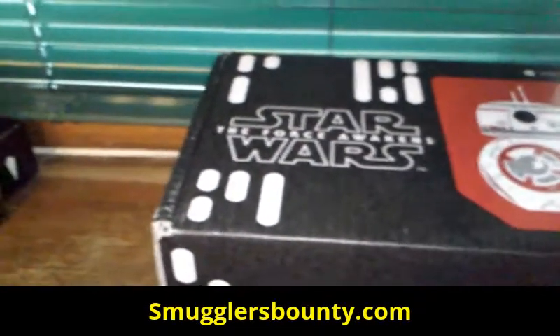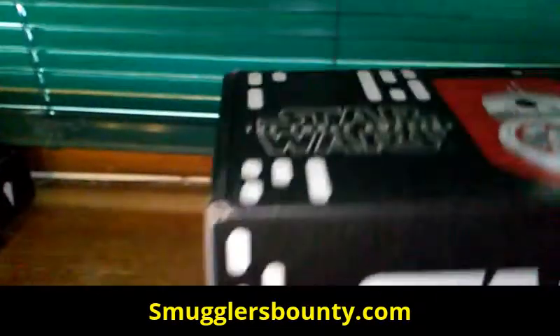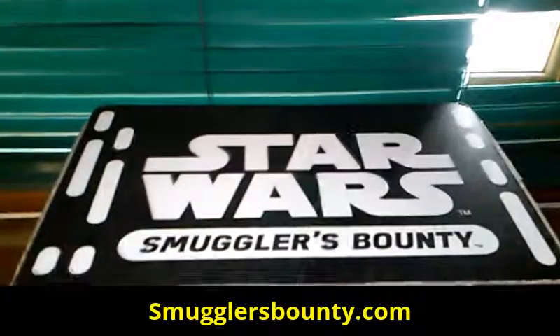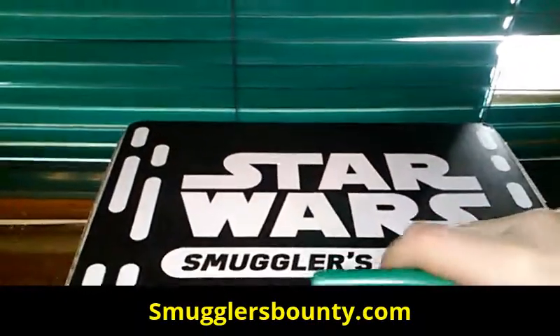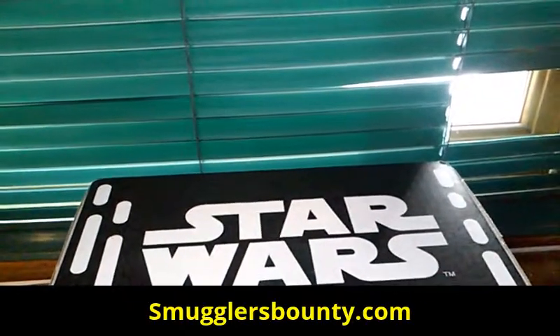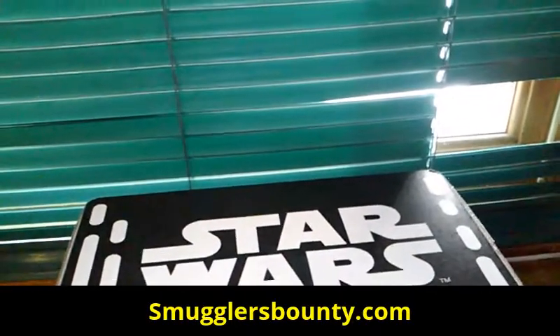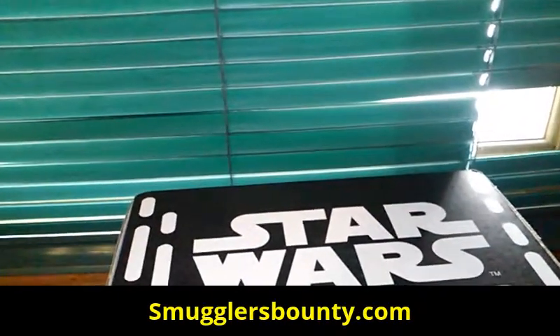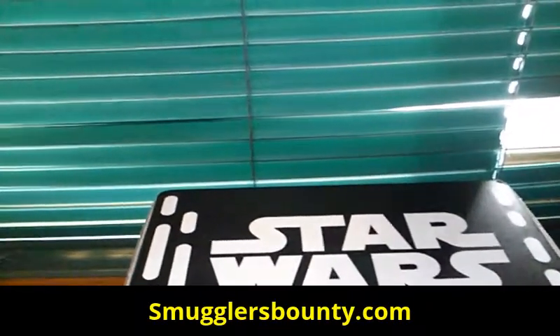That's not gonna work. This box is huge — there we go. It's really, really huge; might just very well be a little bit bigger than the First Order theme box.